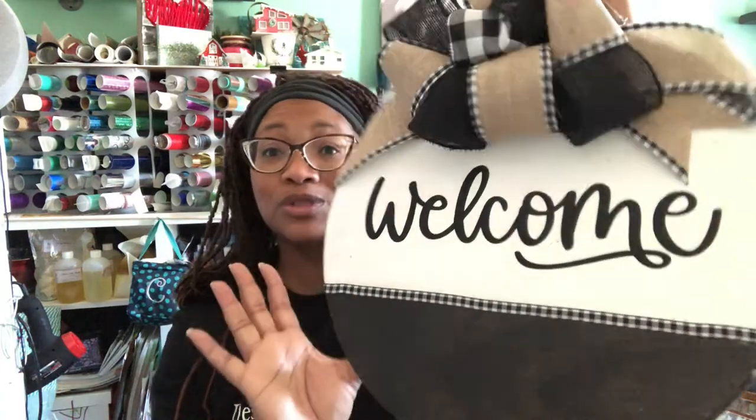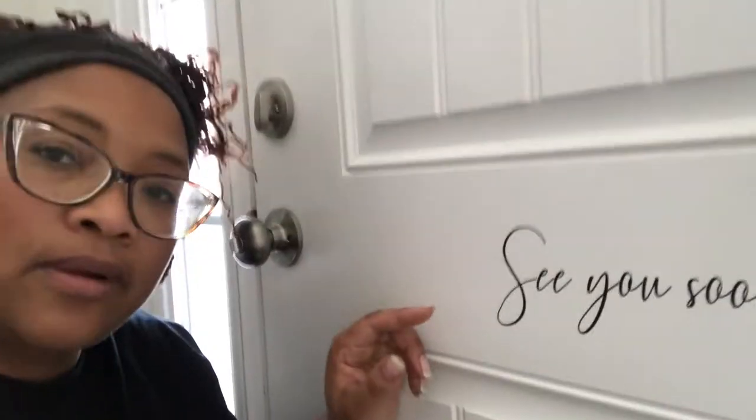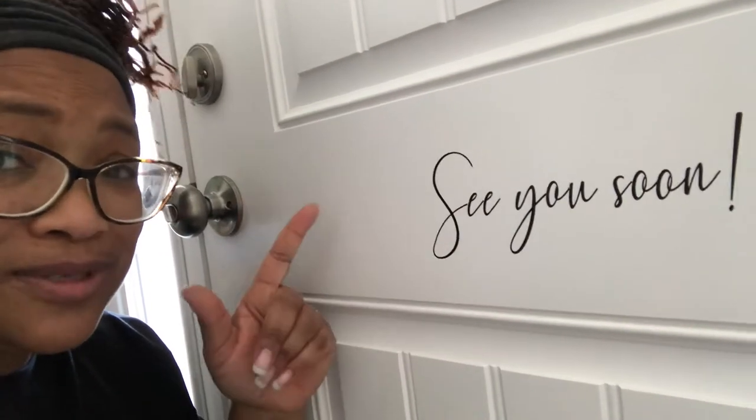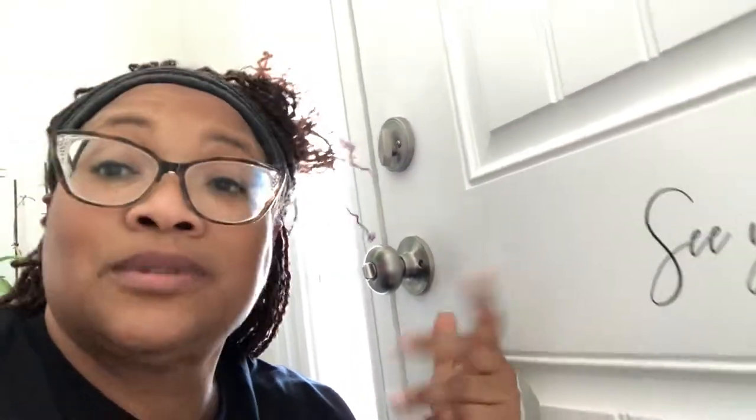Let's get started with some of the things you can use your Cricut for. Number one: dress up your porch and door with a wood sign. This is just vinyl over top of paint, so you could use your Cricut to make the vinyl for a wood sign or for your door. You can put it on the inside of your door to say 'see you soon,' or on the outside to say 'welcome' or 'hello.'